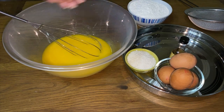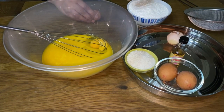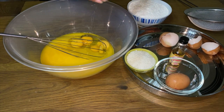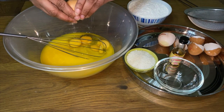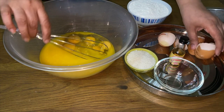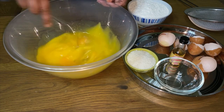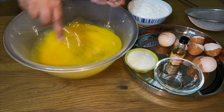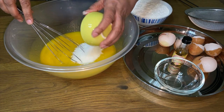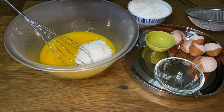I'm now going to add the 4 eggs. Then we mix again. We're now going to add the desiccated coconut and some drops of vanilla essence.